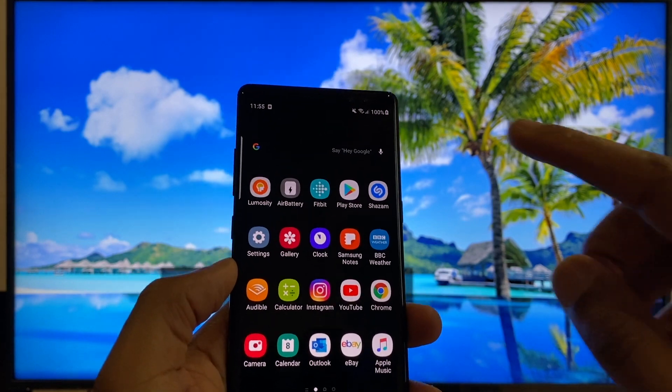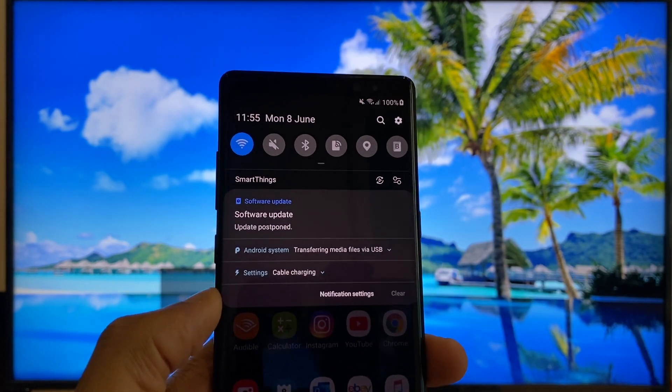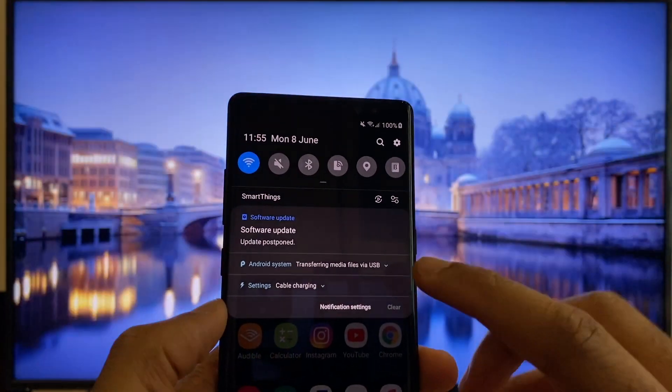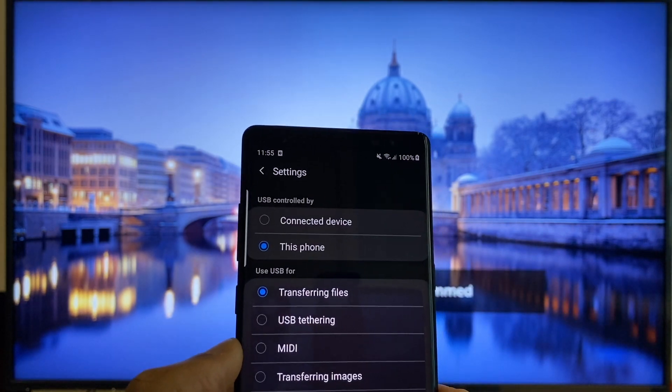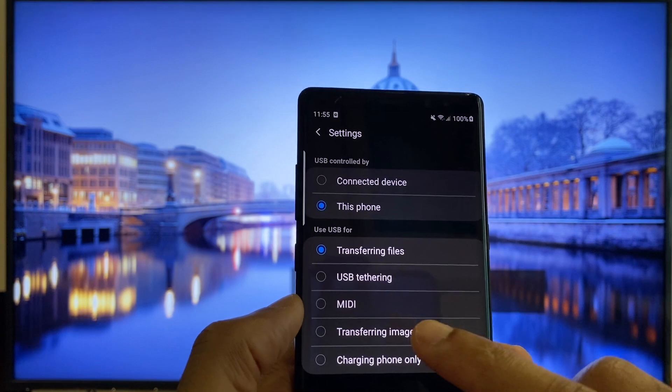Then swipe down from the top of the screen. You'll see a message and it says, Android system, transferring media files via USB. Press that, then press it again. We have some options here — what we want to do is select transferring images.